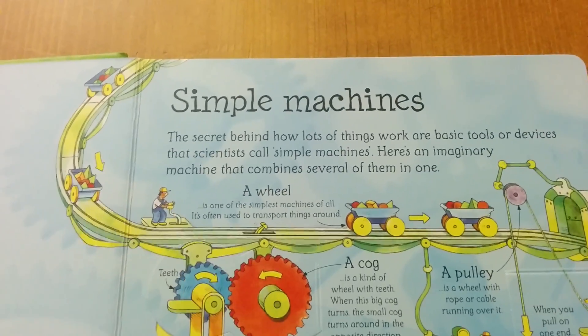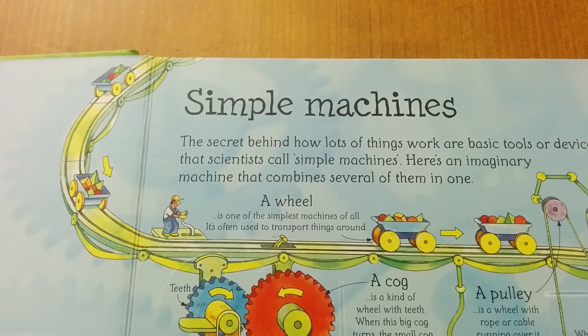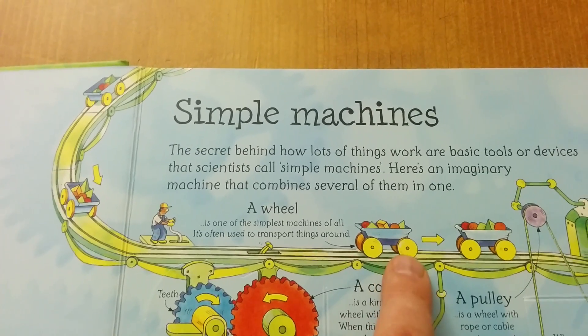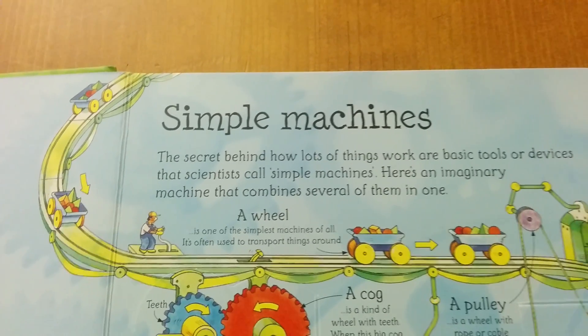Let's start with the wheel. A wheel is one of the simplest machines of all. It's often used to transport things around, like on this cart. You often see them on cars and buses and bicycles.